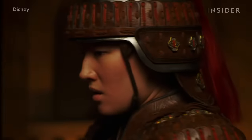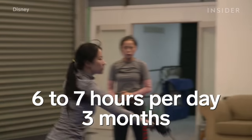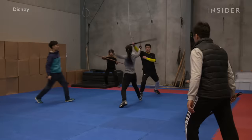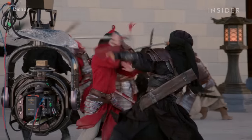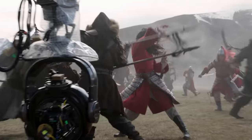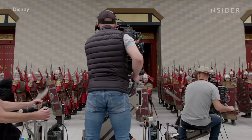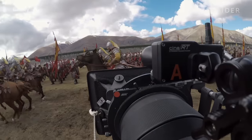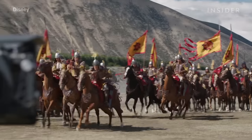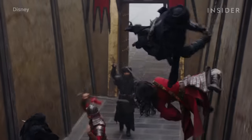Actress Liu Yifei trained for three months, about six to seven hours per day, to portray Mulan — here you can see her preparing for one of the movie's epic sword fights. According to cinematographer Mandy Walker, the actress did about 90% of her own stunts. The cast had to learn everything from martial arts to horseback riding for the action-packed film, and many of the film's gravity-defying stunts were achieved with impressive wire work.